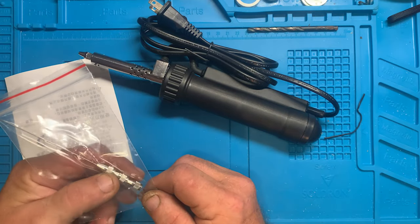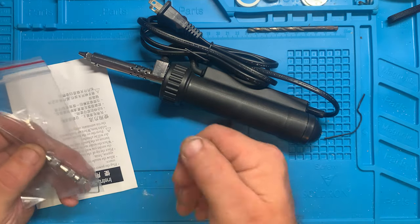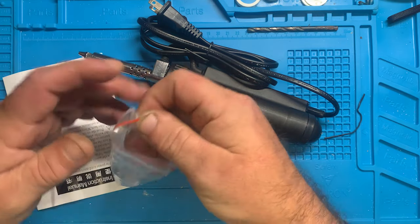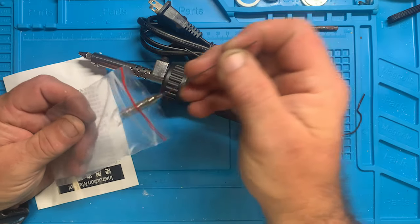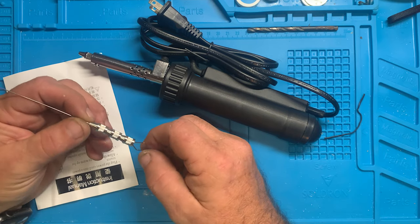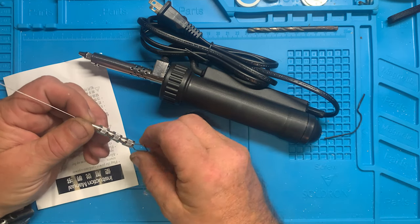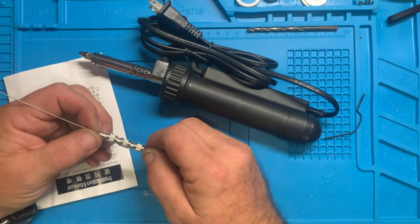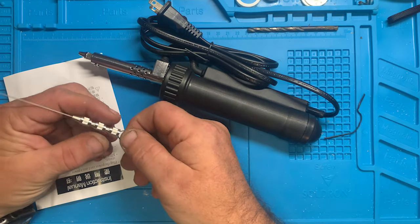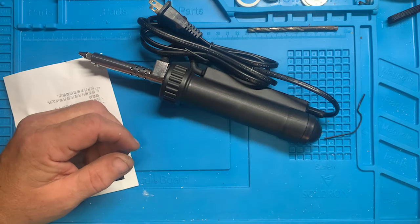It comes with one tip installed and three extras, plus a little cleaning tool. If these tips are even remotely as good as my plunger-style from Radio Shack, I should be fine — I only went through two tips on that one, even after desoldering probably somewhere between 500 and a thousand components off computer boards. So hopefully these tips last just as long.